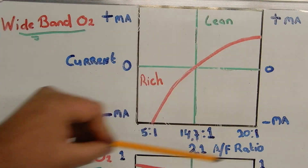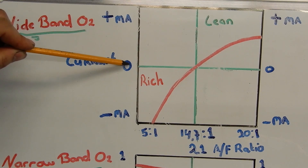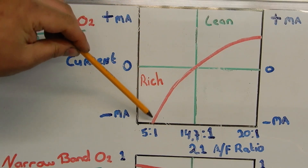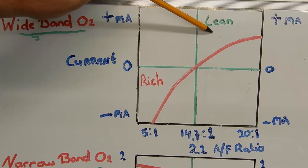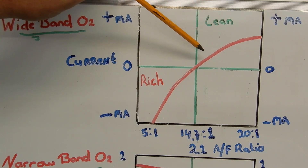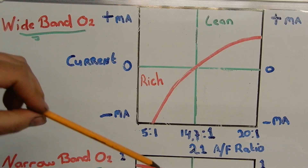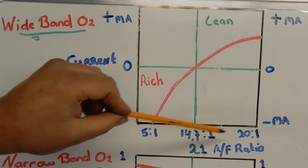When we look at the wideband O2 sensor, we don't look for voltage on the signal wire but we look for current being measured in milliamps. When there is no current flow there is a perfect air-to-fuel ratio of 14.7 to 1, or lambda 1. When there is a negative current flow the sensor is detecting a rich condition, and when there is a positive current flow the sensor is detecting a lean condition. You can measure this with a scope but you can also find this in your scan data, including the lambda number, which makes it very easy to see if it's reading lean or rich. We call it a wideband O2 sensor because this sensor can read air-to-fuel ratios from 5 to 1 up until 20 to 1.